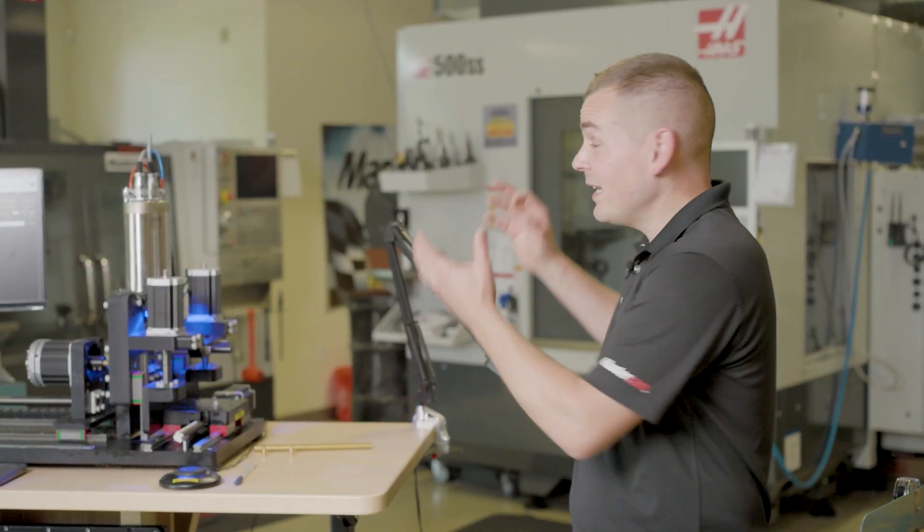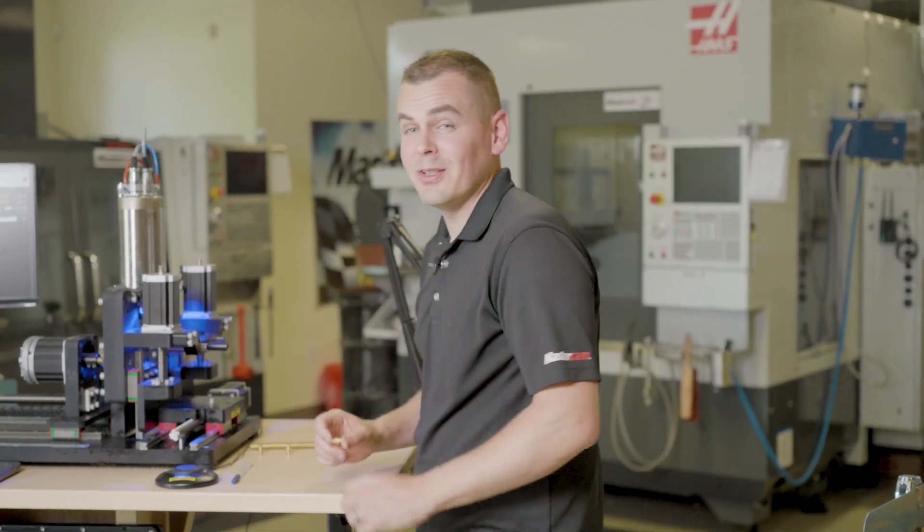Mastercam's capable of driving the biggest machines on your shop floor right down to the smallest.